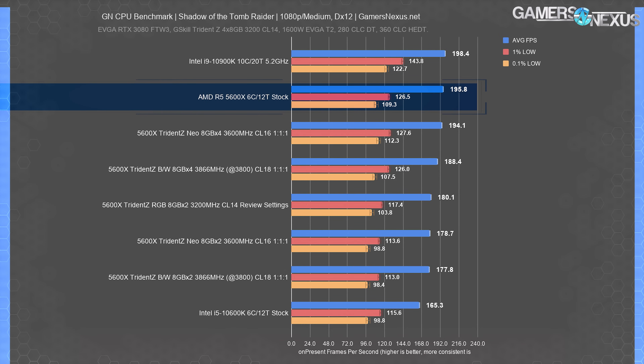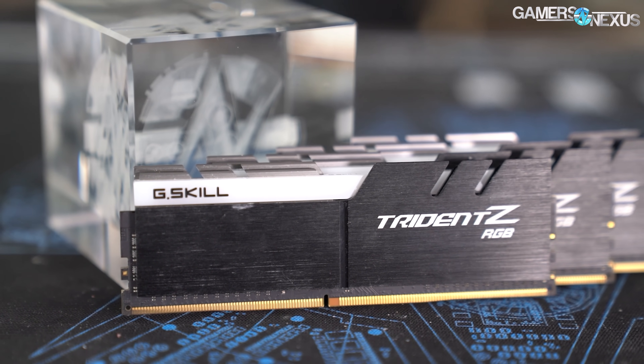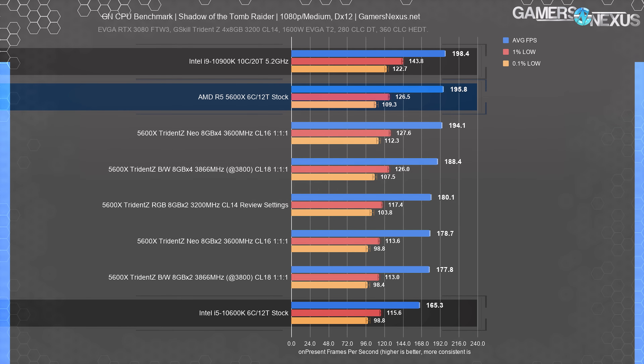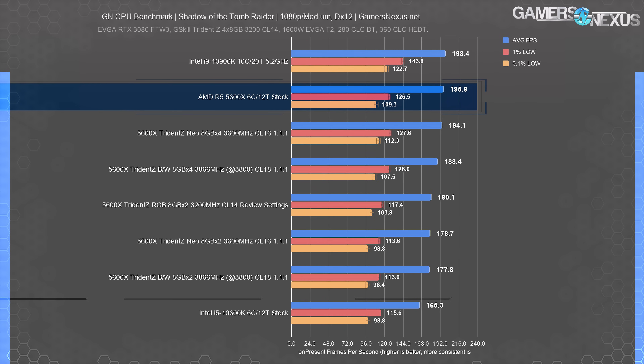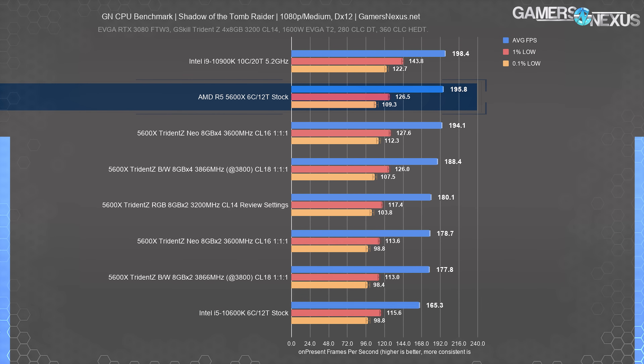Shadow of the Tomb Raider had our original review of the R5 5600X at 196 FPS average — that was with 4x8GB of 3200MHz CL14-14-14 memory including our manual timings for TRFC, TFAW, and others. This is the same memory used on the 10900K and 10600K, also on this chart, and with every other CPU tested. Dropping two of those sticks resulted in a performance decay of 15 FPS average, or an 8% change in frame rate. The lows fell proportionally, and an 8% change in performance by moving to two sticks is a good indicator of where performance can be recovered.